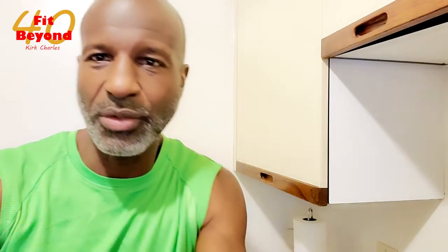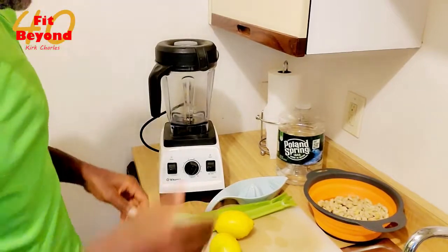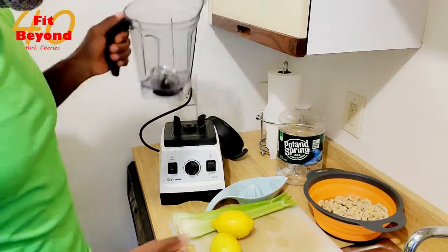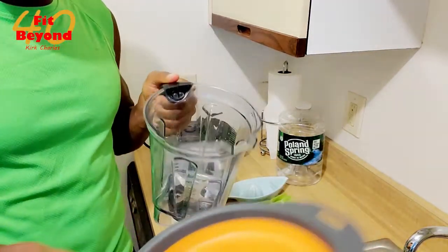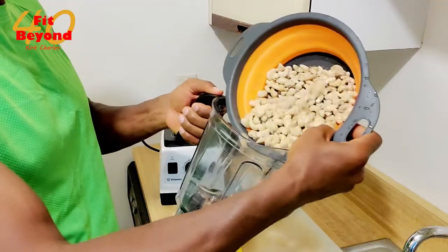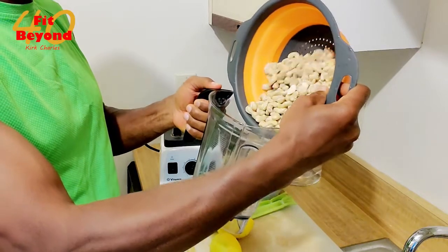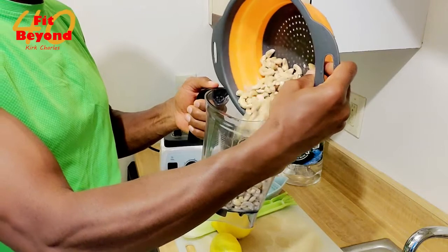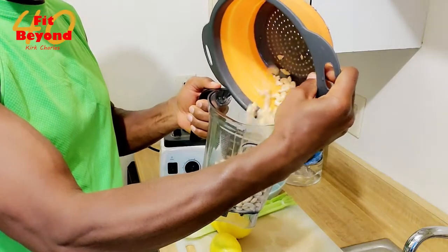You're going to love it. Watch what I do. Of course, you have to have your blender. I have my Vitamix here and I'm going to put the cashews in the Vitamix. This is a cup and a half of cashews which have been soaked for about 30 to 40 minutes.